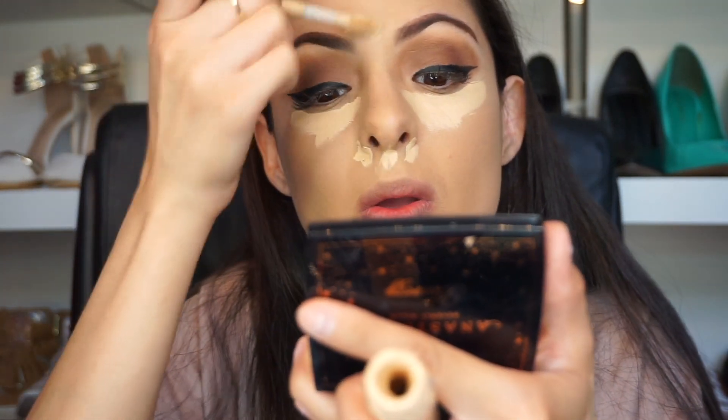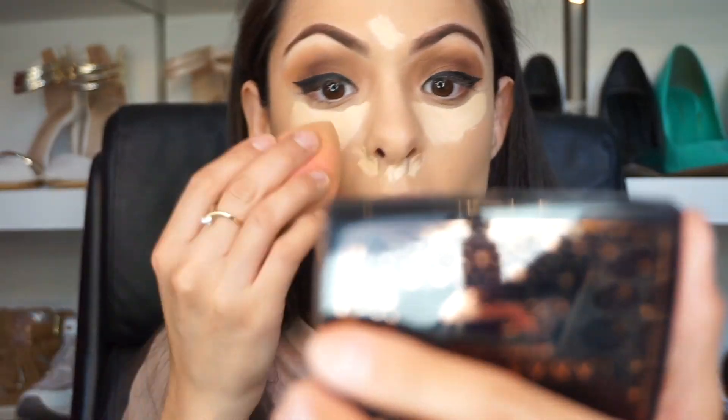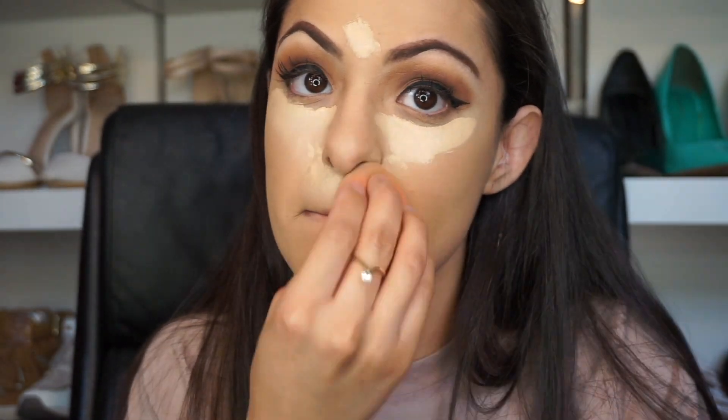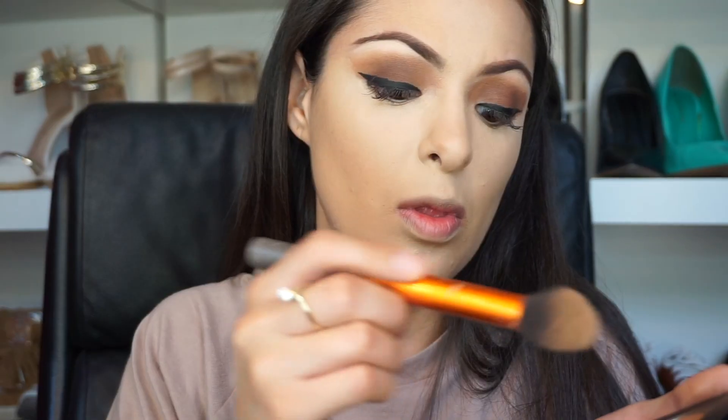We need to be highlighting our face. The Tarte concealer is the bomb — it's a little bit pricey but it's the bomb. I'm going to be using light medium. You're going to go under your eyes; I do my nose because it covers the redness, do your forehead, and your chin. Just using a damp beauty blender, blend that out.